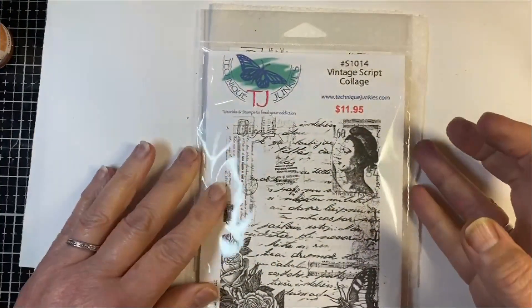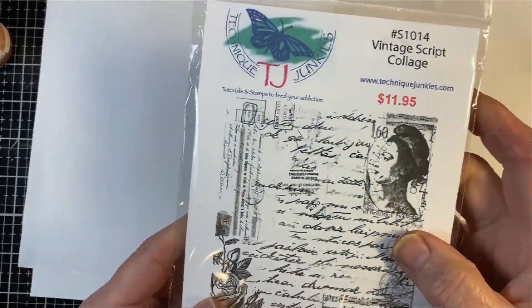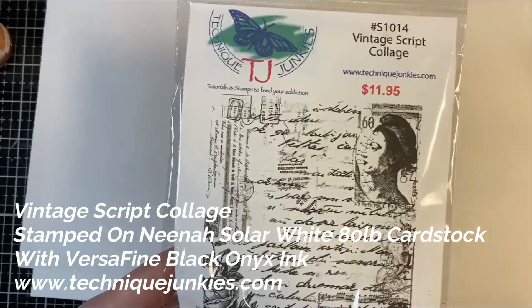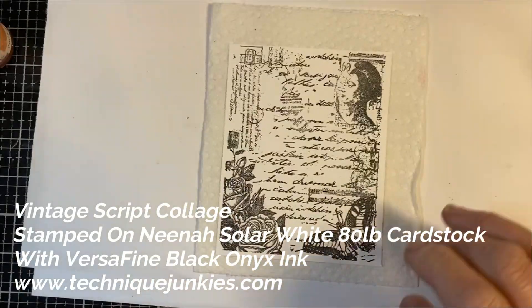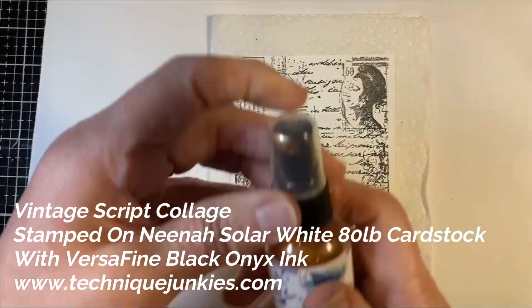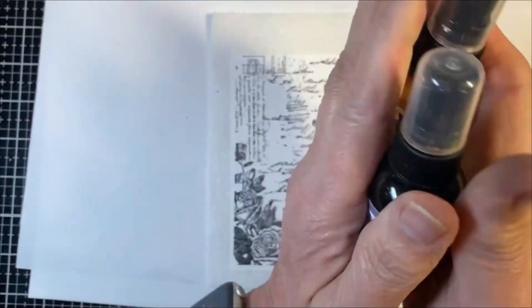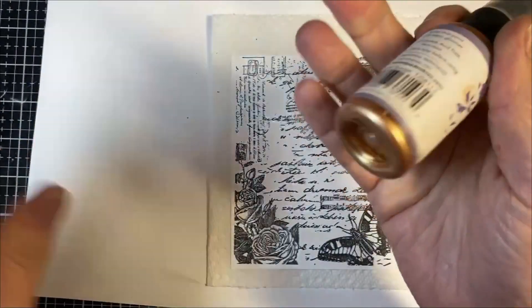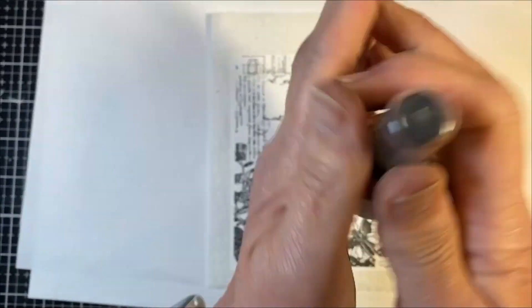What I've done is I've taken the Vintage Script Collage and I've simply stamped it with VersaFine in Black Onyx, just to show you how it works over on top of these. So when you use any of these, you actually roll them between your hands like this. Anytime you have something with shimmer in it, it's a good idea to do this — this way you move the shimmer around off the bottom. You can see all the shimmer is on the bottom here.